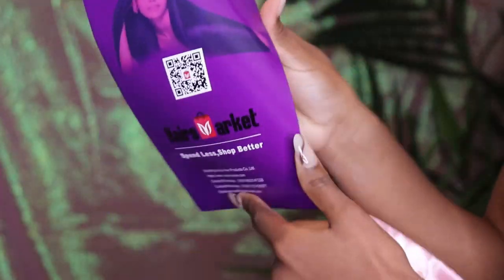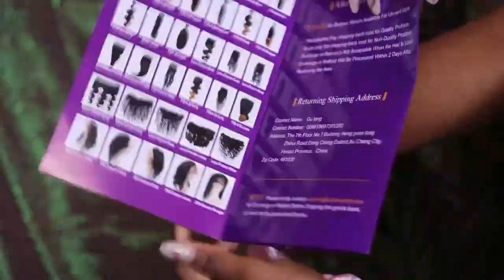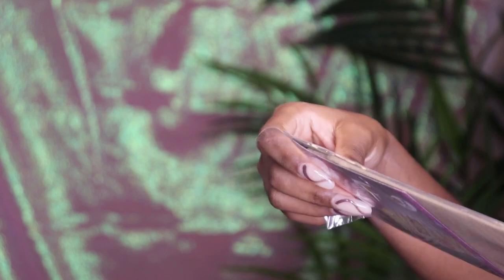I'm gonna be putting all the description below about the hair, their Instagram, and everything. The hair that I'm using in this video — y'all need to go subscribe, I'm not even playing with you guys. Go subscribe, press that button right now. I'm gonna be doing vlogs and everything. They sent me a two-week unit, let's start with the banger.